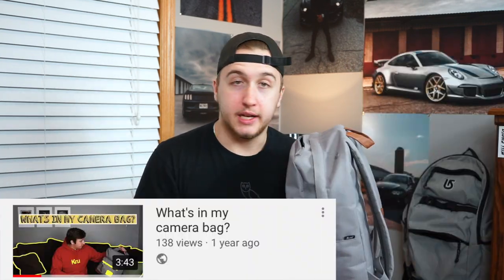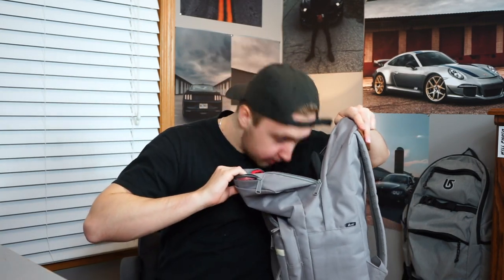This is the book bag I've been using for quite some time now. I'm going to do a similar video to the one I did almost exactly a year ago today — it's 'what's in my camera bag.' And this one, there's nothing in it because I'm done using this book bag for now. I got a new book bag to show you.